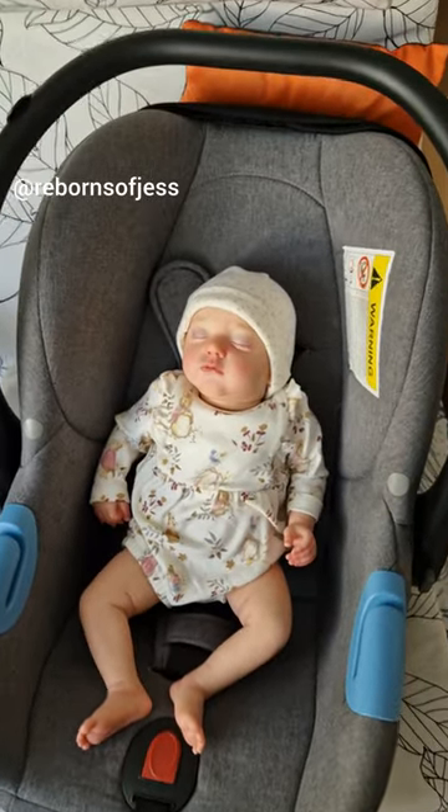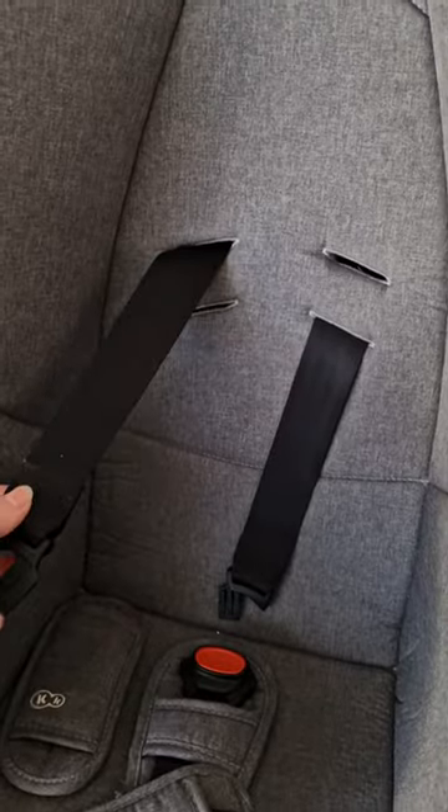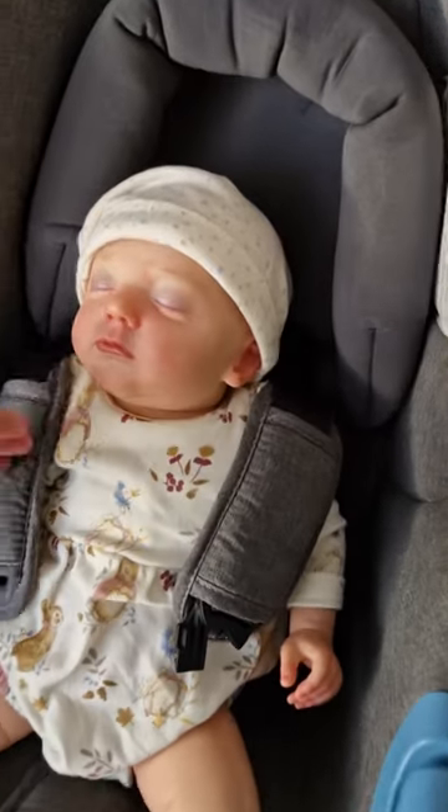I just bought this car seat second hand and I'm trying to work out how to make my reborns look realistic in it. The first thing I'm going to be trying is making these straps shorter, and as you can see that has helped a little bit. I've also put an insert in, but she still doesn't look that realistic in here.